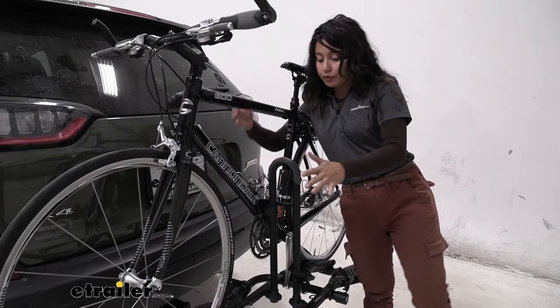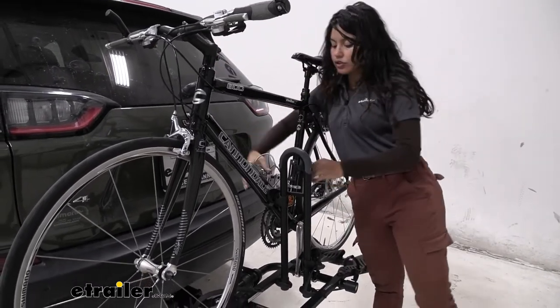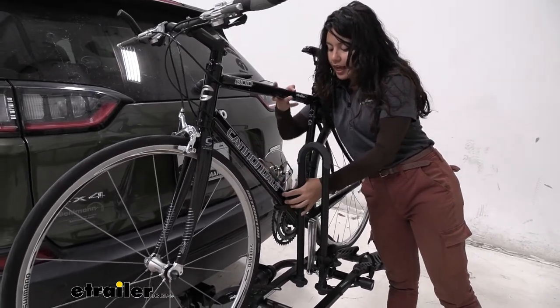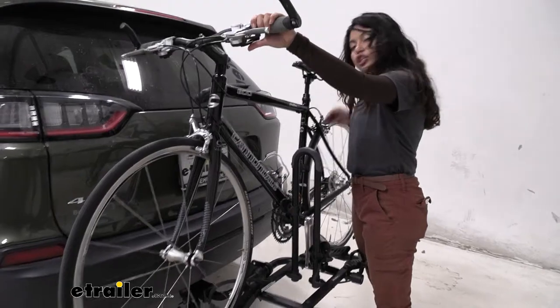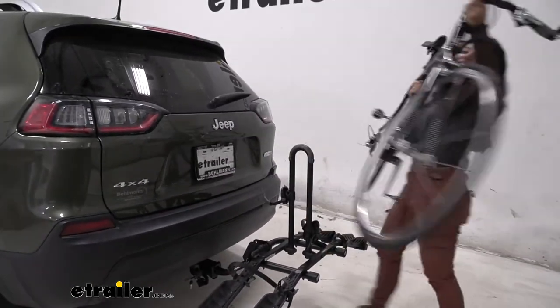Now we go over to the frame mount. You're going to have to support your bike with one hand as you release this. Press that button, push that out, and now it's just a slight lift over that mast and you're ready to go on a bike ride.